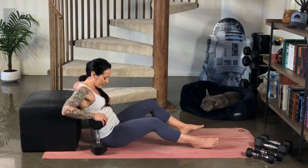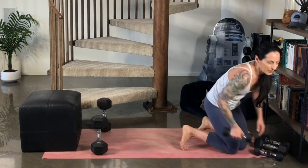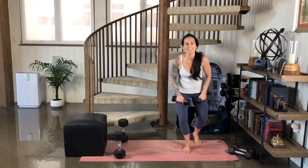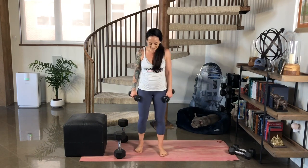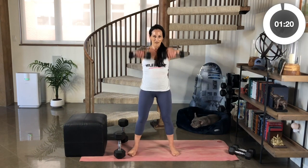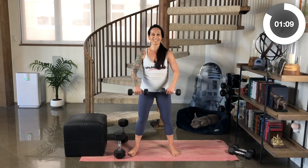So good. Awesome job. Final move of our circuit. We're going to pick up another set of weighted objects and get ready for those three-way raises. Here we go. Shoulders back and down. Core tight. Two to the front. Two to the side. You got this. Two to the back. Two to the front. Two to the side. Two to the back.